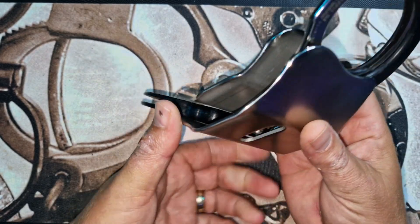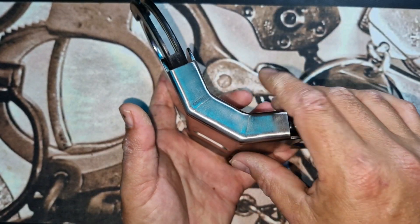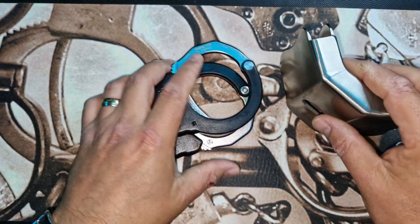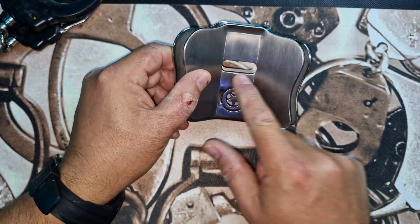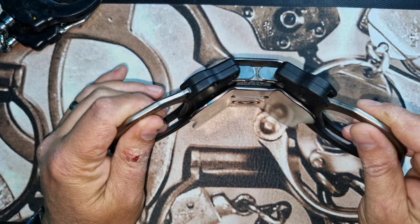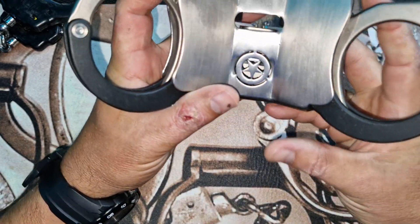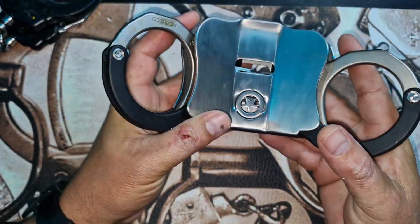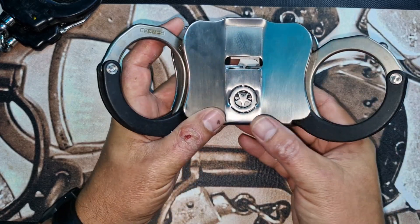It can go this way around or it can go this way around, depending on how the prison officer wants to fit it. It is a great bit of kit, and what they've also done is moved that so it'll actually work with hinged as well. Let's get a set of hinges in there — as you can see the trough is visible, so you can use it with hinged cuffs as well. That's dual cuff usage with the Cisco cover.